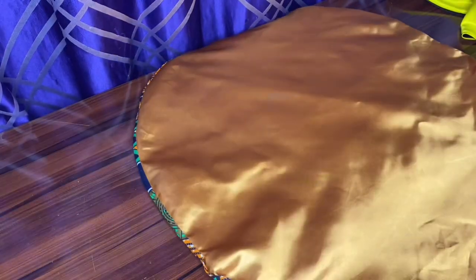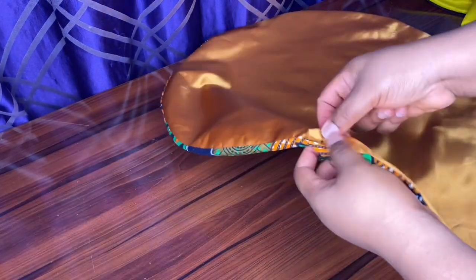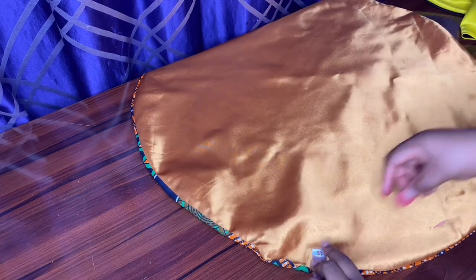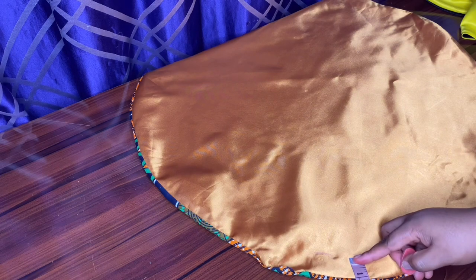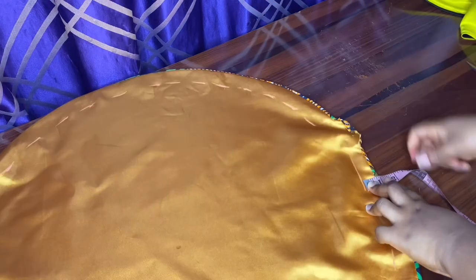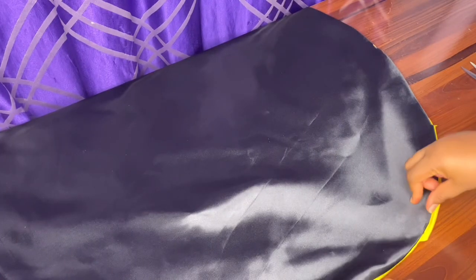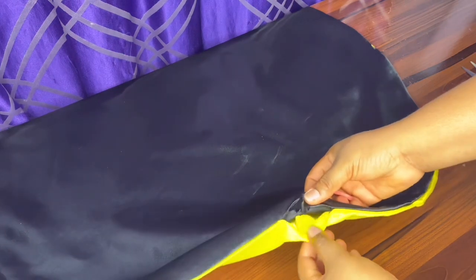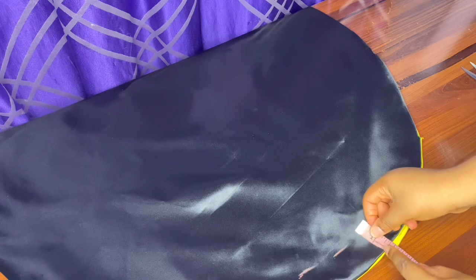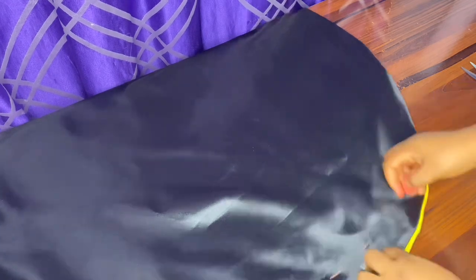The first fabric is 15 inches and this one is 13 inches — you can see the two-inch allowance we'll be using to put the elastic. Next we are going to be marking out one inch all round, because that is the size of our elastic. For the other one we'll be marking 1.5 inches because of the ruffles at the front.